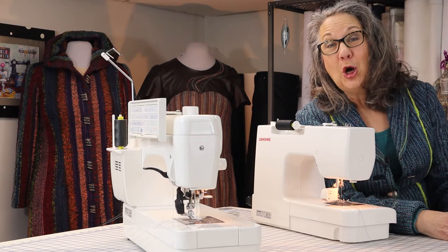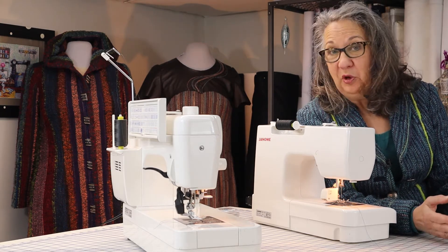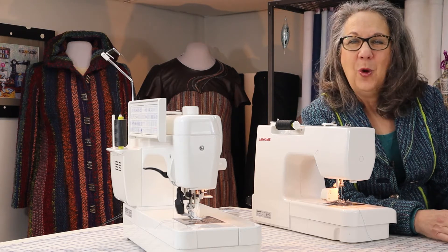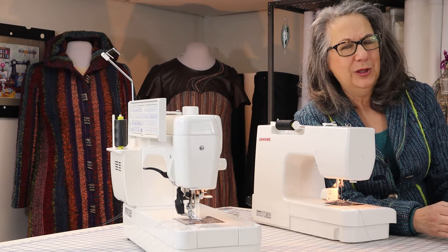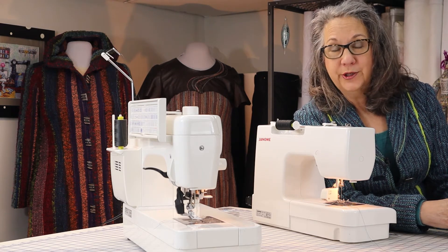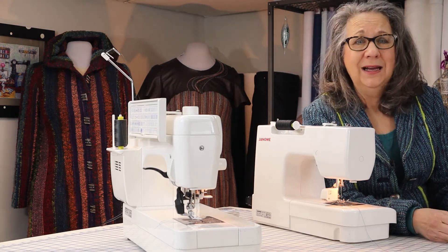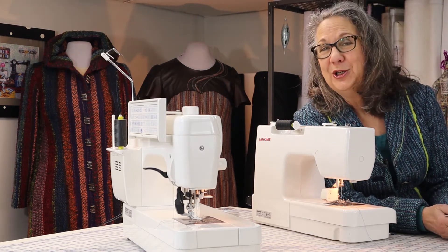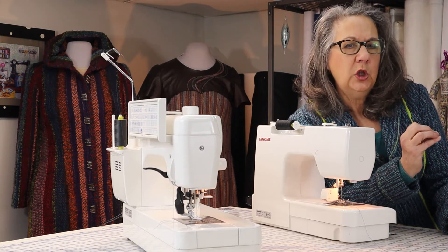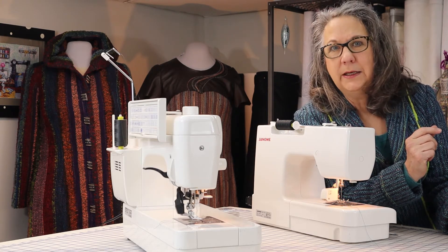Let's talk stitch length. Every machine has the ability to control how long the stitch is. Really long stitches — 4, 5, or 6mm if your machine can do it — are usually considered basting stitches. They hold things together temporarily to eventually be replaced with more permanent stitching. If I were doing some reinforcing stitching, I would turn the stitch length down to what I call barely moving forward — maybe 0.5mm. Somewhere in between would be normal stitching, and this is somewhat subjective. I'm a fan of 10 stitches to the inch, or 2.5cm.